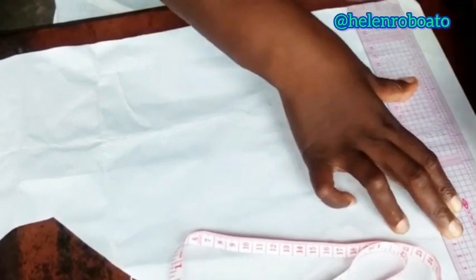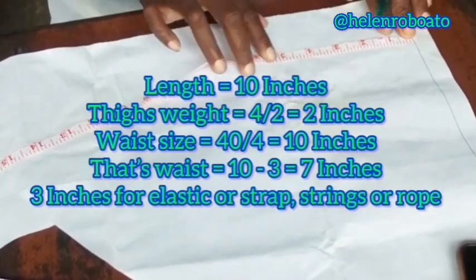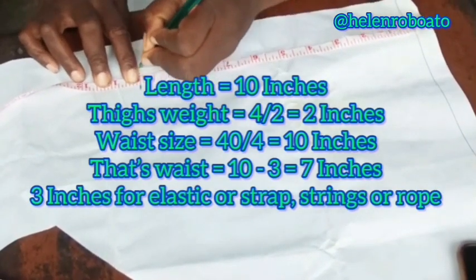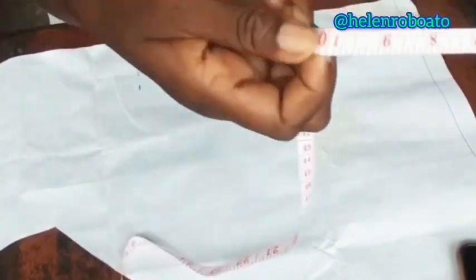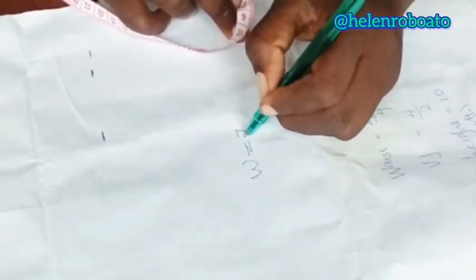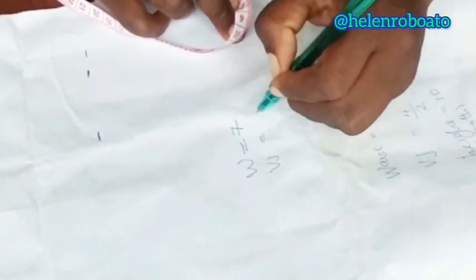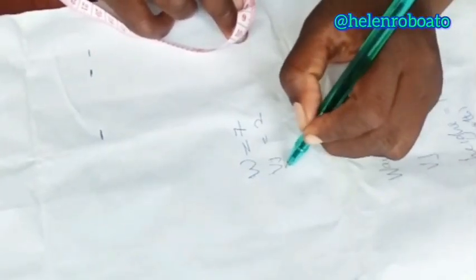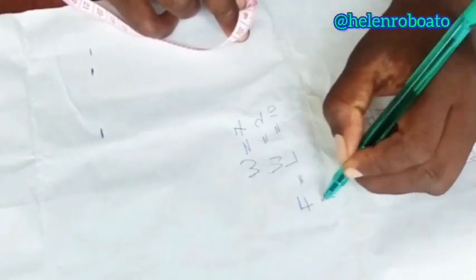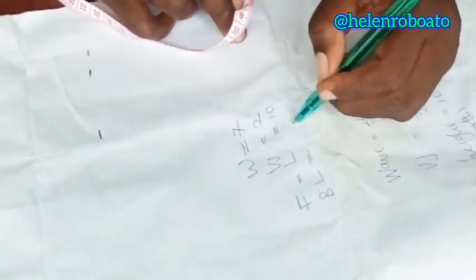We draw the base, starting at point 1 inch, then our length. We're using a length of 10 inches. Our waist to hip is 9 inches. Then I added 1 inch for ease because it's not a stretchy fabric. I'm using a waist of 40 divided by 4.